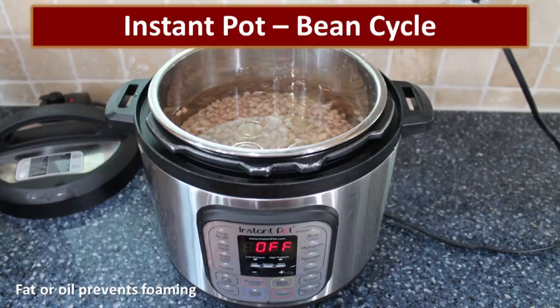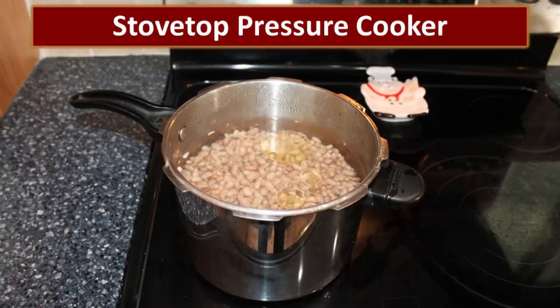An Instant Pot is one of my favorite ways to cook dry beans — it's incredibly easy. You just push the bean and chili button and it does all the work itself. For those who don't know, an Instant Pot is an electric pressure cooker. The next method we used is a stainless steel stovetop pressure cooker, which could also be used outside on a rocket stove or propane stove.